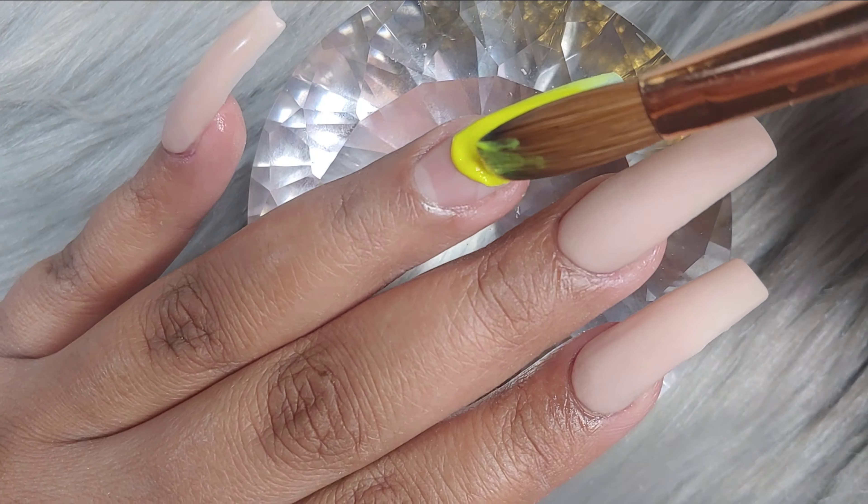If you guys are struggling with that, I would highly suggest you start how I began with the ring finger. Now, moving on, I'm just going to be capping all of the nails. For that, I'm using the NSI acrylic system, which is the crystal clear and the monomer. I really do like this acrylic system, aside from Glam and Glitz. I truly stand by these two brands.